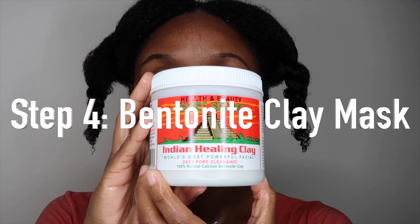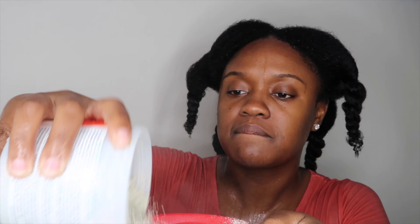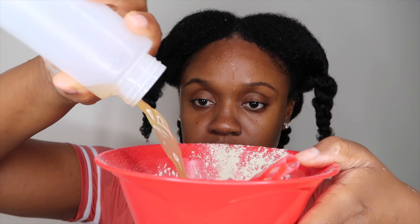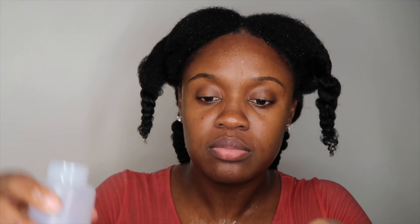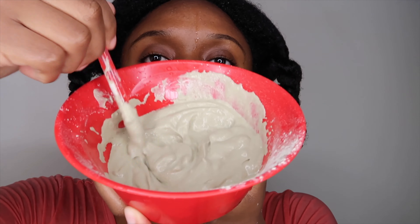Now I'm on to the fourth step — the bentonite healing clay mask. I'm just pouring that into a bowl, not measuring it out, and then I'm taking the remaining water and apple cider vinegar and mixing it in until it gets to the consistency I like. I don't like it too thick and I don't like it too runny, so this is perfect. Then I re-wet my hair because my hair dries so quickly before proceeding to add the clay mask.